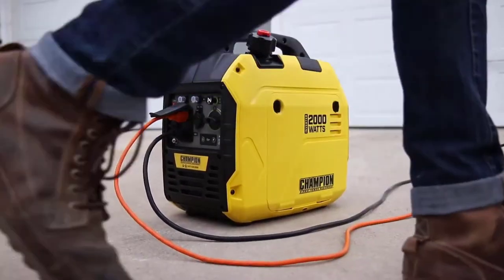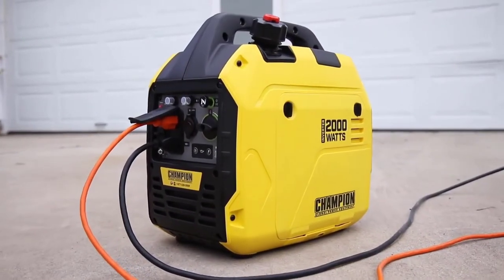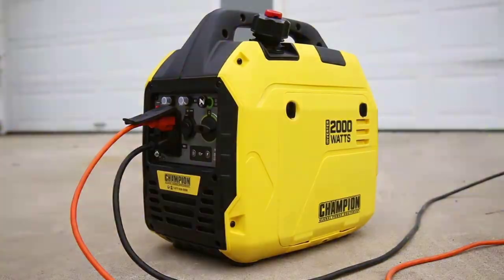Champion's 2000-Watt Ultralight Portable Inverter — your perfect choice for quiet, clean power wherever you need.